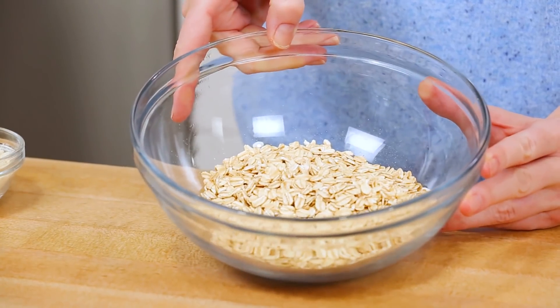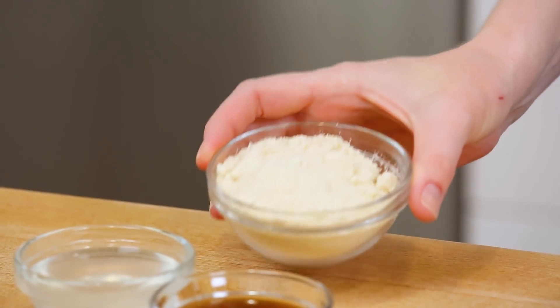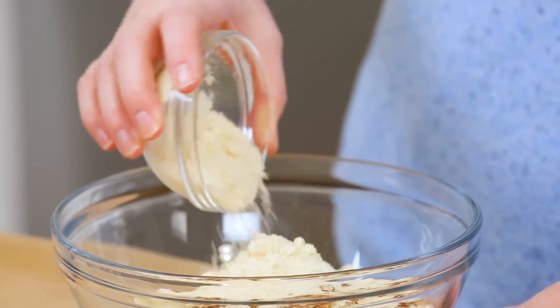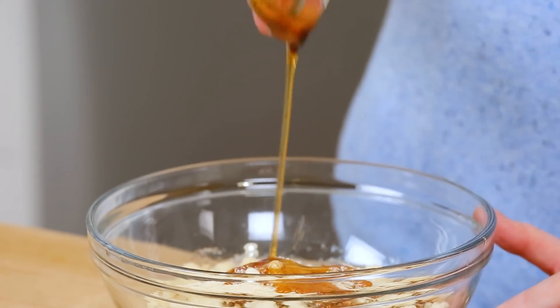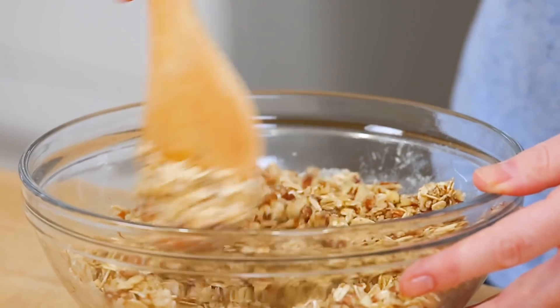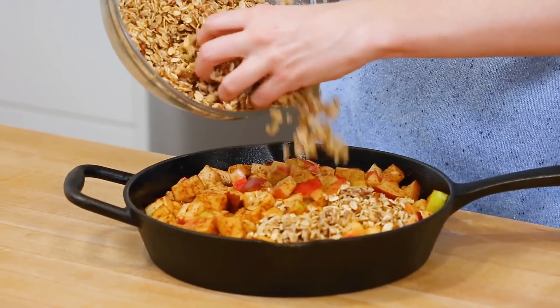Next, we're going to turn our attention to our amazing topping for this apple dessert. It all starts with some old fashioned rolled oats in my bowl. To that, I'm going to be adding some chopped pecans — you could really use any sort of nut in this recipe, but pecans feel like a perfect match for my apples. In addition to my pecans, I'm also going to be adding a good sprinkle of almond flour to help bind everything together. Then I'm going to add a little bit of melted coconut oil and finish it off with some maple syrup for just a touch more sweetness. I'll stir this all up until everything is well combined, and then pour it on top of my apple mixture.